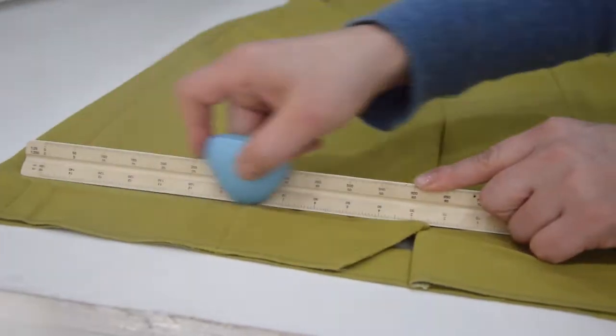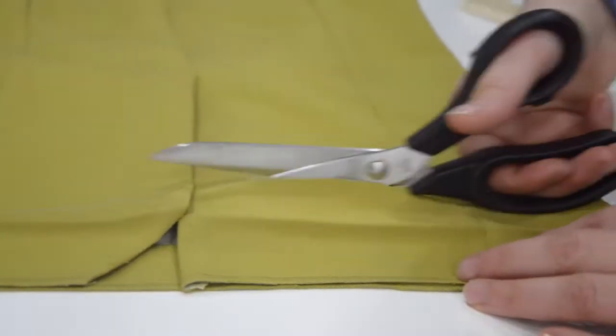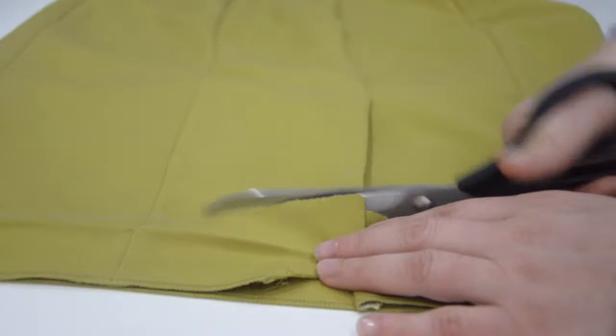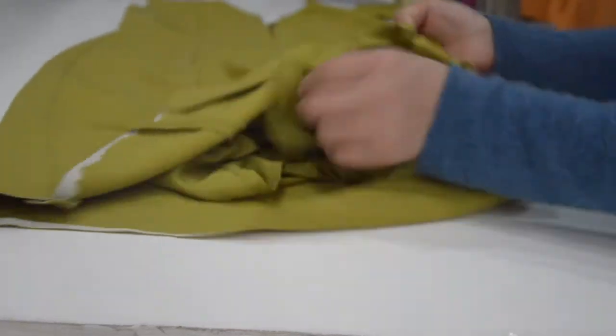Draw a line across the lower marks and then cut. Repeat this for the lining, with the difference being that the hem should be smaller compared to the dress hem.